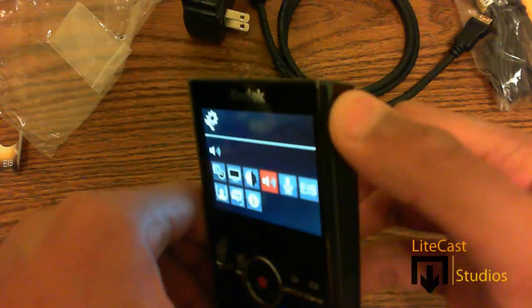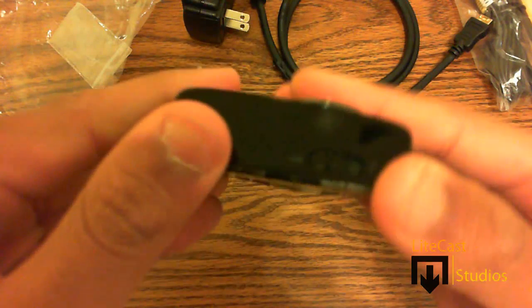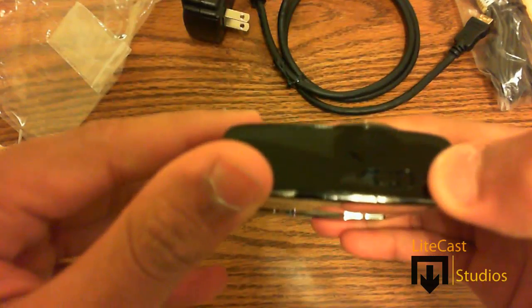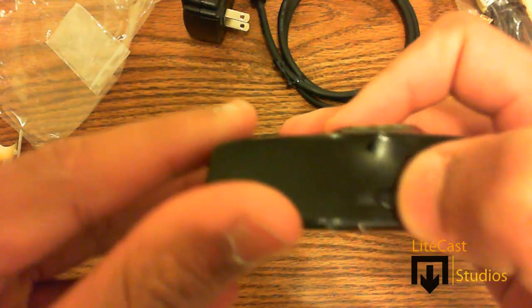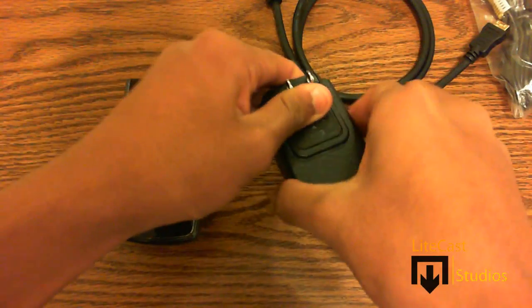Let's just turn this camcorder off. At the top you will see the switch where you can change from landscape mode to macro mode. Macro mode lets you see the different details of things up close, and landscape is the opposite — where you can see things from afar.